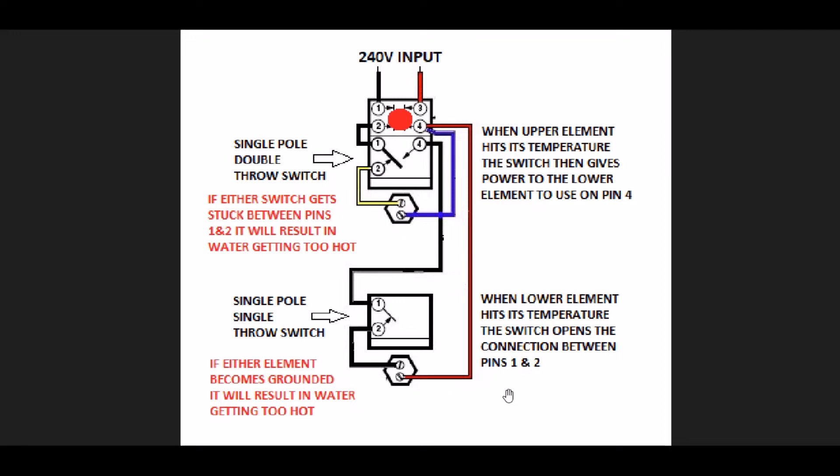I just want to go over a schematic of how this thing basically works. The water tank has an upper and lower element and a 240-volt input. There's an emergency reset switch — in case all else fails and the water gets too hot, it's supposed to open up to disengage the 240-volt input from the rest of the circuit. You also have a mechanical pressure relief valve as a backup. So just to go over how it's normally supposed to work, starting with a fresh tank of cold water when electricity first gets turned on.